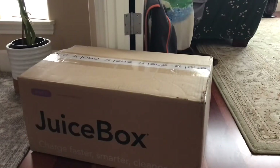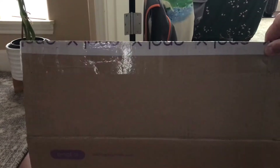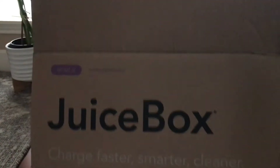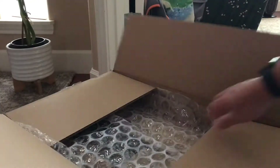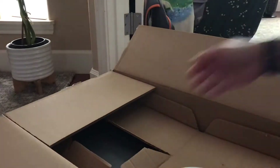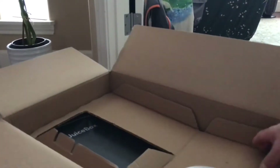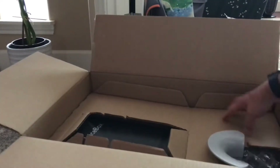Welcome. I am unboxing a Juice Box from Costco and I'll show you what's inside. It comes with this, so I'm just gonna pull this out.